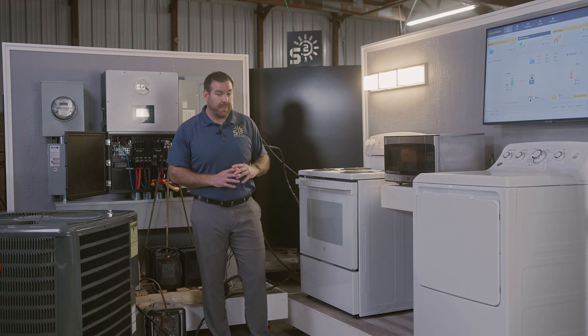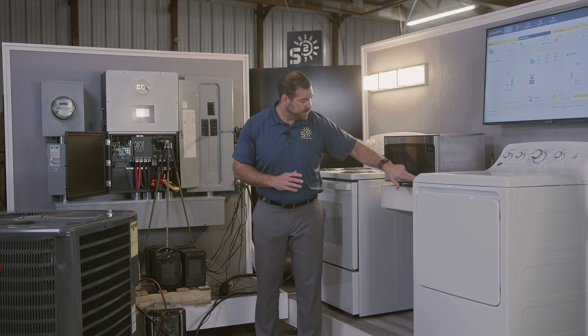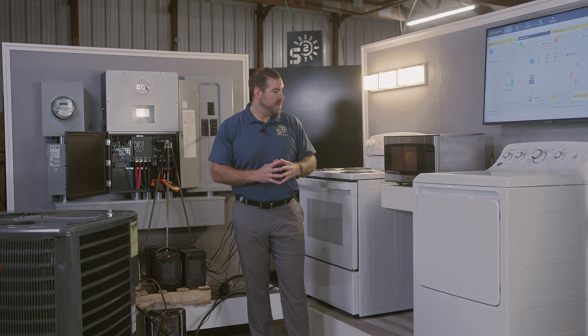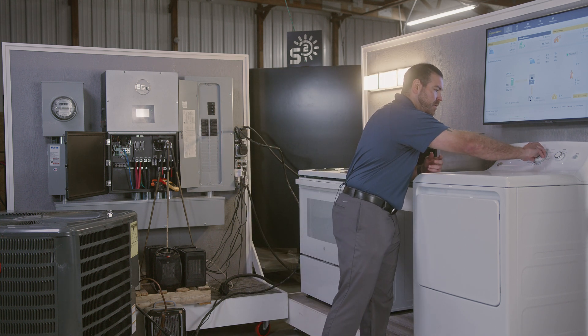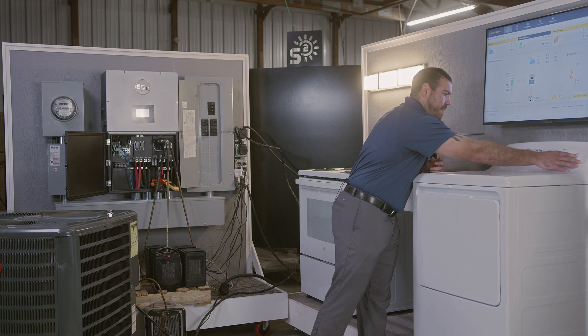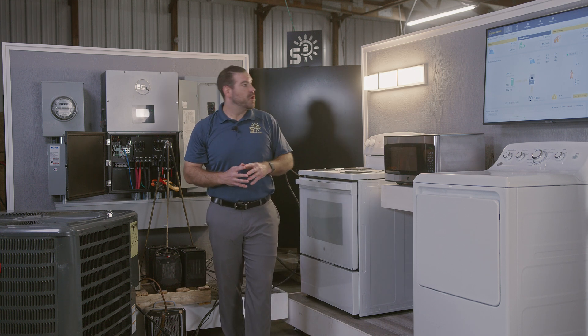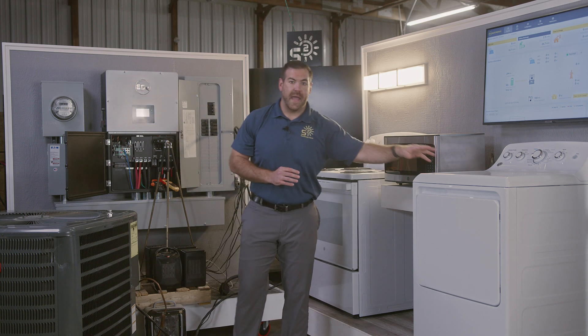Our first appliance we'll crank up will be the microwave for this full home load test. Go ahead and start that up. Next we're going to turn on our clothes dryer — this is a five kilowatt load. Go ahead and crank that. Now we have our clothes dryer running as well, so we have our lights, microwave, TV, and clothes dryer going.